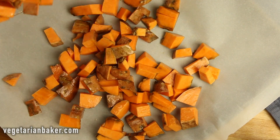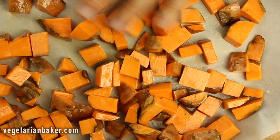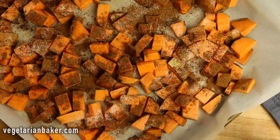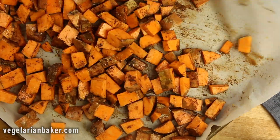Now place your sweet potatoes onto a parchment-lined sheet tray and make sure you flatten everything out — you can use your hands or a spatula. Sprinkle on your cinnamon and salt and mix until everything is nice and coated again. Lay these into a flat layer so that it bakes evenly.